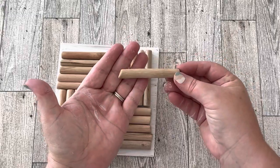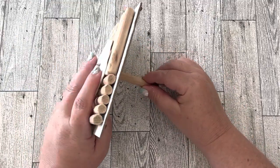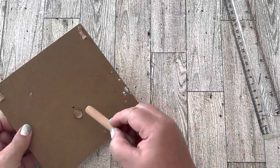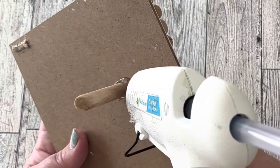I needed something on the back to support it. It so happened that one of the sticks was cut at an angle, making it the perfect leg for the back. If your sticks don't have one with an angle like that, you could easily cut one with your handsaw. I used an extra good amount of hot glue on the back to hold the leg in place.